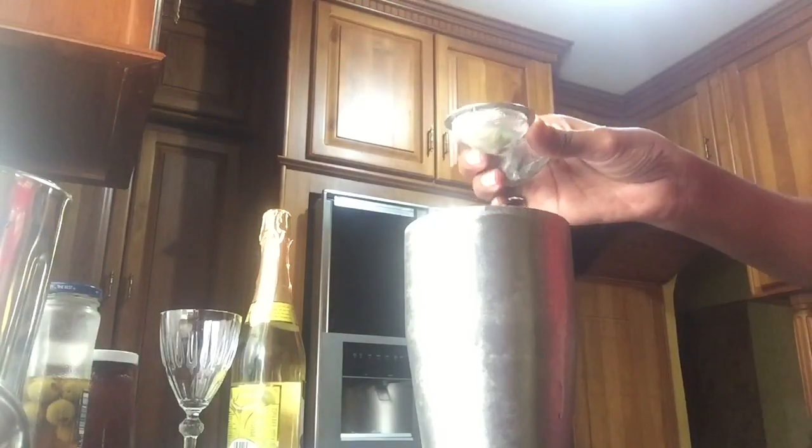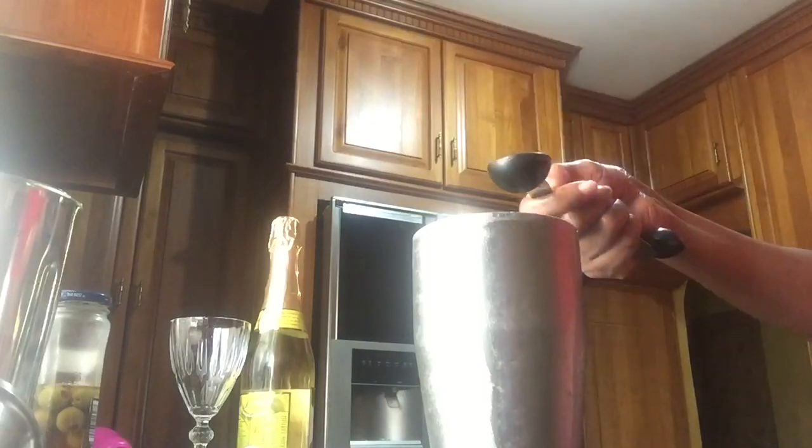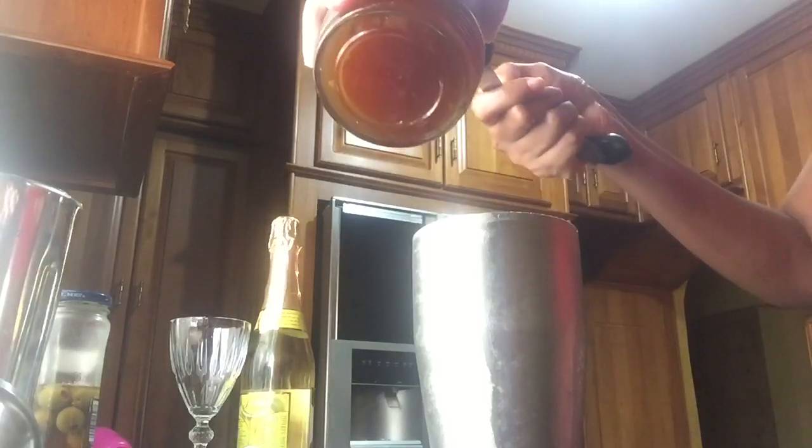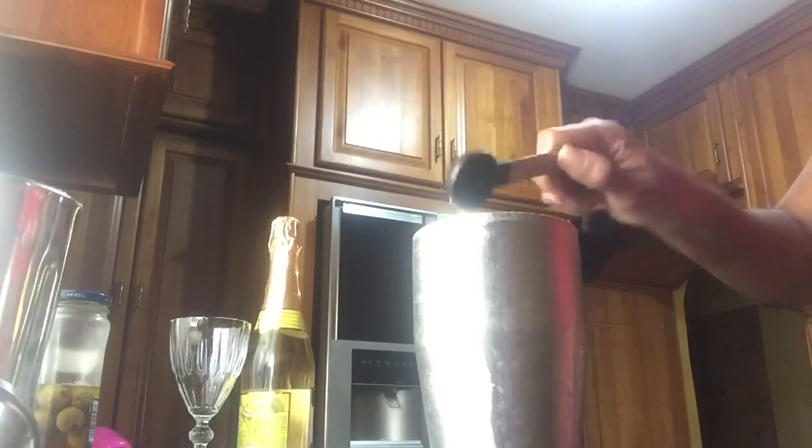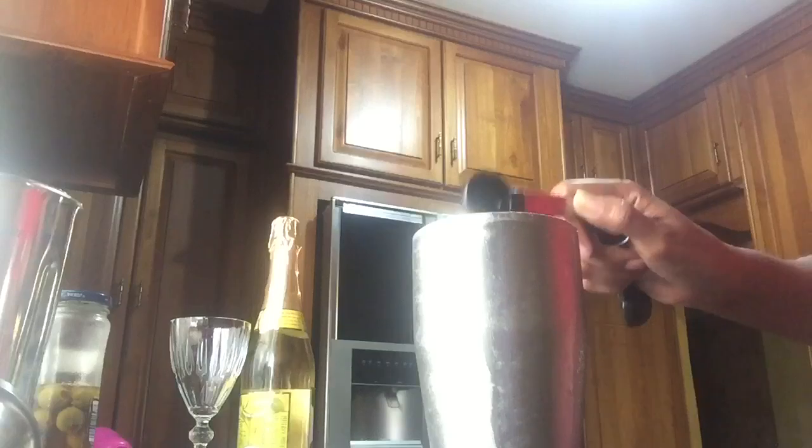When the lemon is added, I am going to add my tablespoon of syrup. Now if you want your drink to be a little more sweet, you could add at least half or an entire tablespoon — it all depends on how sweet you want it. I'm using 1 tablespoon of my peppermint pineapple syrup.